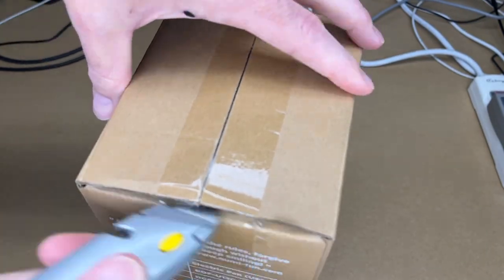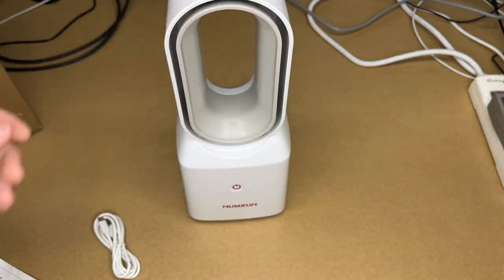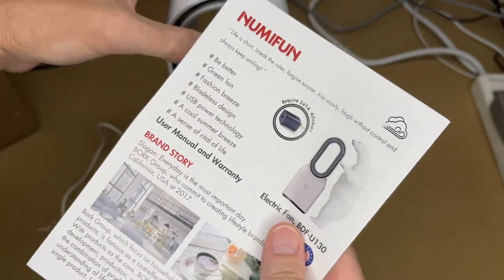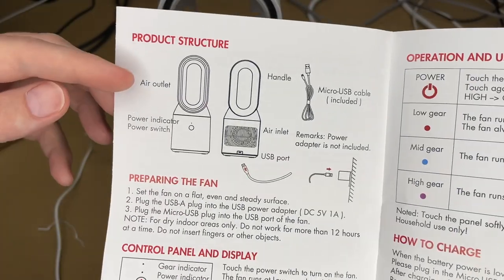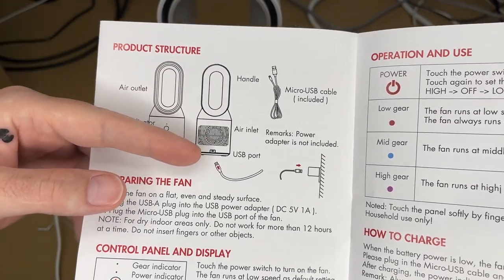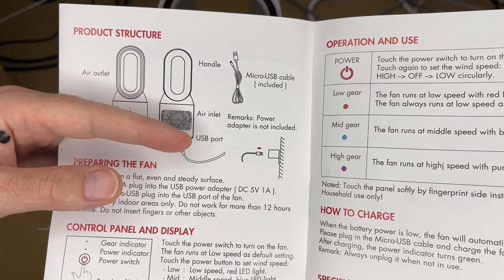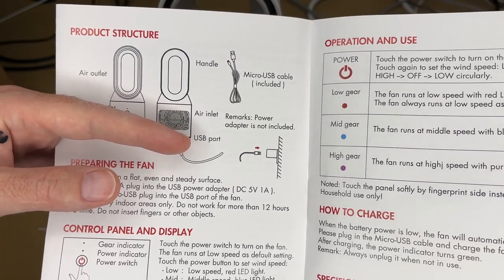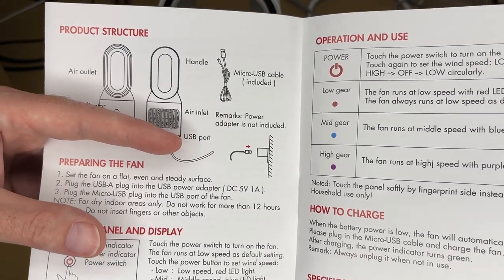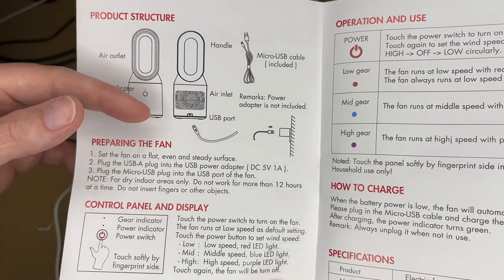Let's get this opened up. Here's the fan — it comes with a USB to micro USB charge cable. Looking at the instructions, we have the air outlet, power indicator and power switch, the handle, air inlet, USB port, and micro USB cable. The power adapter is not included, so you need a USB port — you can use a phone adapter, a wall outlet with USB, a computer USB port, an RV, portable power station, or a portable power bank. There are many options for charging this.